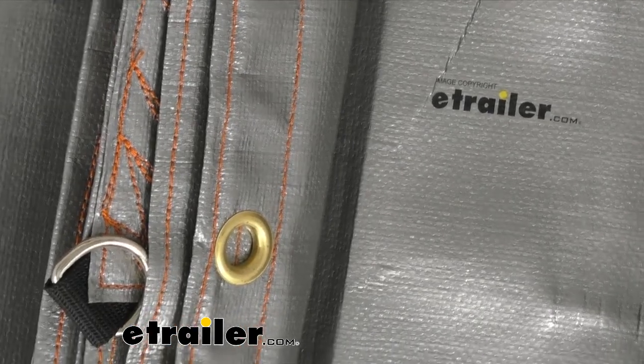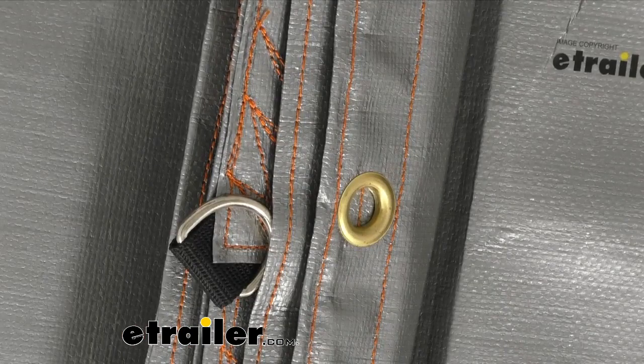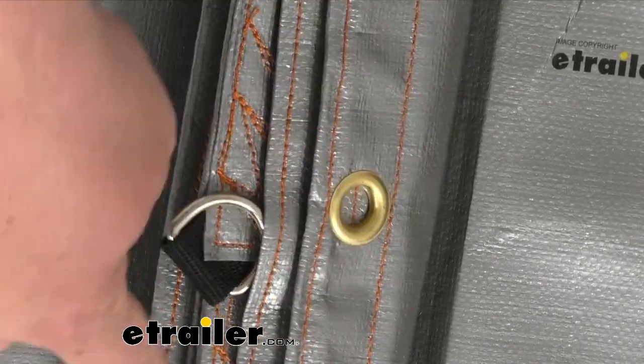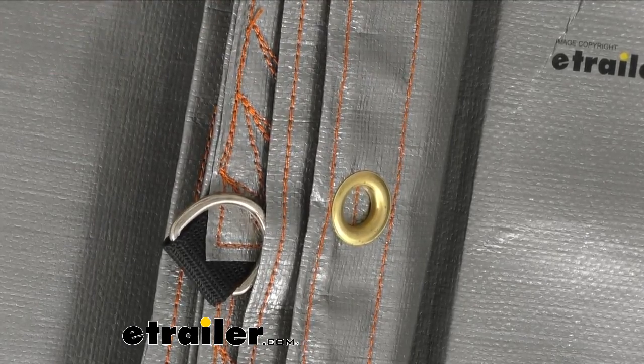It is also a three layer hem with two rows of reinforced stitching, and that's going to ensure that those grommets and D-rings — that orange stitching — are going to give them their superior attachment strength.